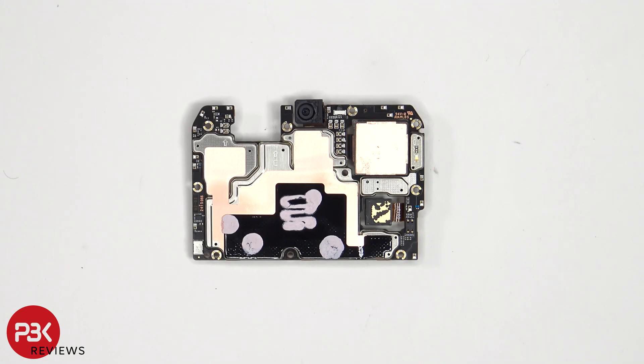Looking at the other side, we see the 16 megapixel front facing camera. Next to that is the infrared or IR blaster, and there's more copper tape and graphite film on the back shields as well as thermal paste to help transfer heat.